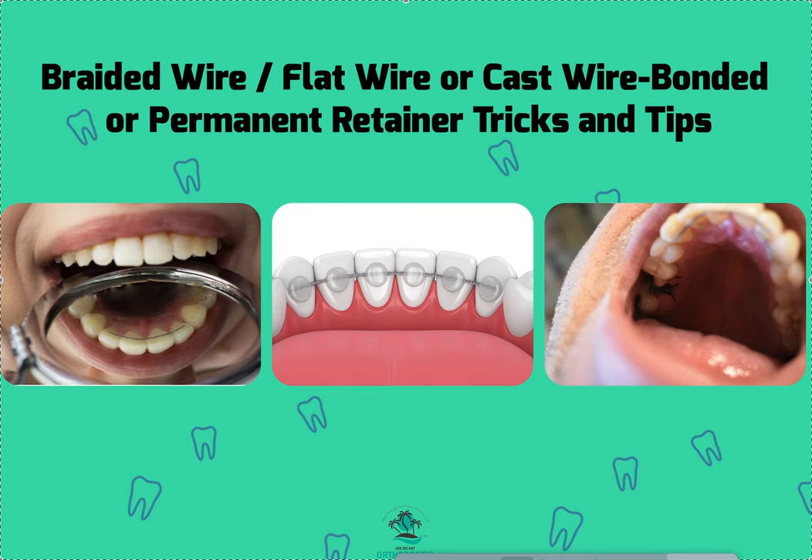You can give us suggestions and we'll make content around it if we think it's a good idea. Today we're going to talk about different types of wires that you can use for permanent retainers, bonding retainers, fixed retainers, and what we use in our practices.